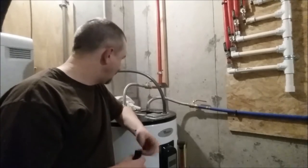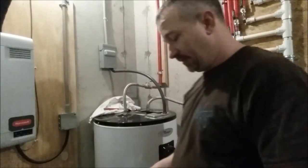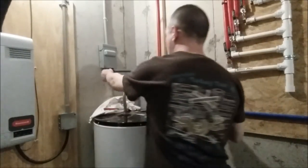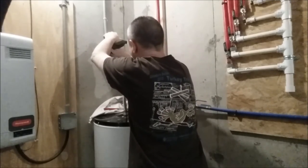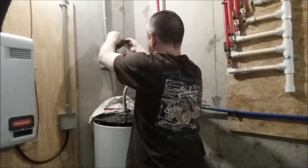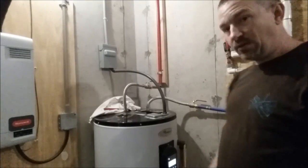I've turned the water on and all I've got to do is hook the electricity back up and this one's done. Thanks for watching my video on how to replace an anode rod in a water heater. I hope this helps you out — see you next time!